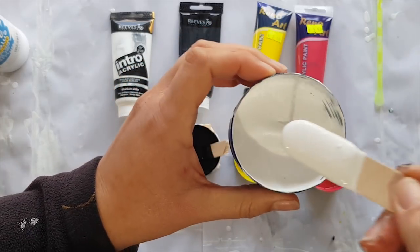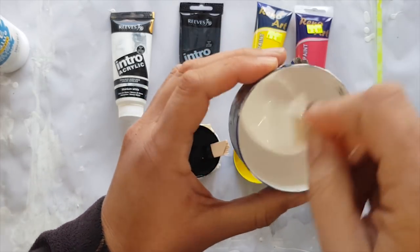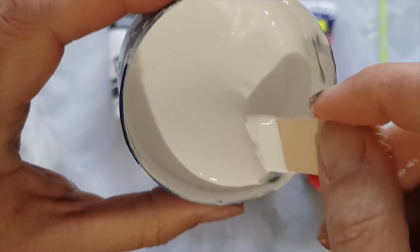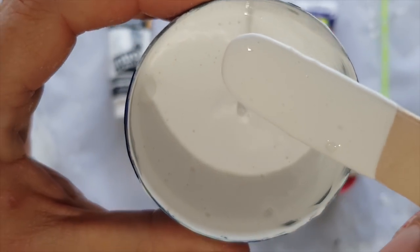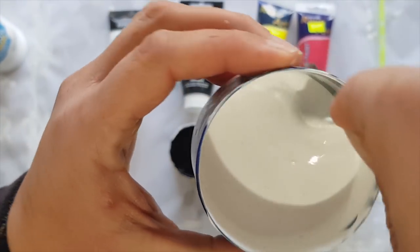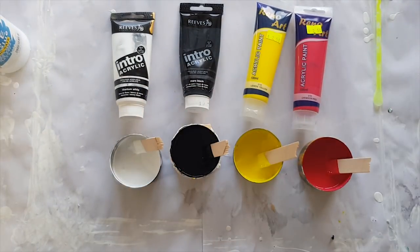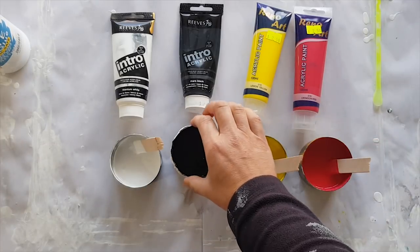One thing I've noticed with using the PVA and the cheaper paint — can you see how it looks almost like whipped cream? It's got bumps and lumps — those are actually air bubbles. I don't get that with flowtrol and higher quality paint. Whether it's the PVA, the paint, or a combination of both I can't tell you, but I do know those bubbles will come out eventually.